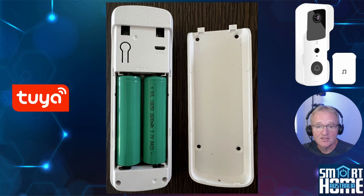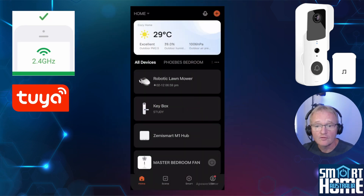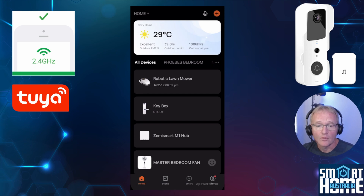Setup of the device could not be simpler — Toya has been doing great work in simplifying this process. First, prepare your video doorbell by pressing and holding the reset button on the back for 5 seconds. You'll hear a message confirming the device has been reset, followed by a message that it is now in pairing mode. Now make sure your phone is on the 2.4GHz network, as the Toya app will ask you during the pairing process.